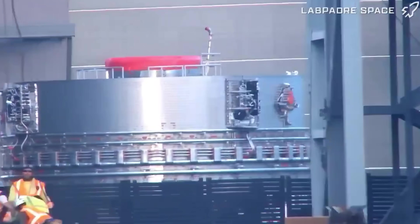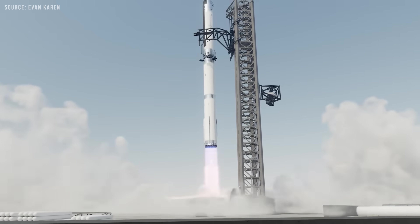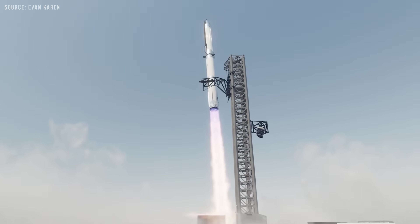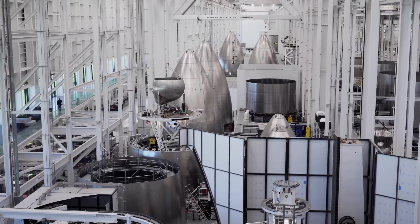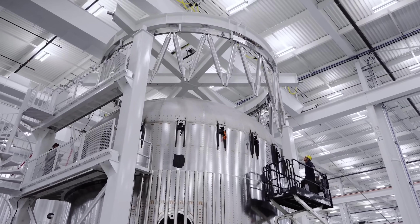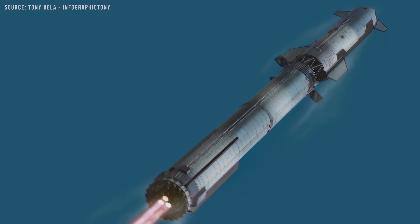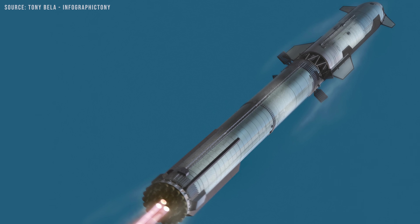We've entered a new chapter in the Starship program: the era of Starship Block 3. Even though its first flight is not far away, many people still don't fully understand just how different this vehicle is. That's because Block 3 isn't just an upgrade — it's an entirely new beast. This is the true story of Starship Block 3.